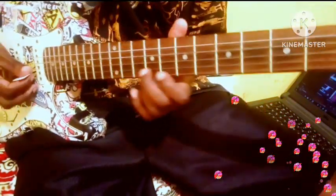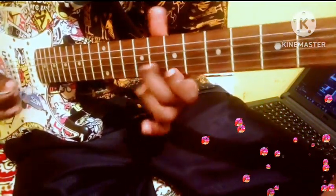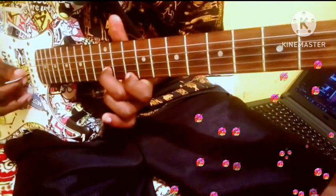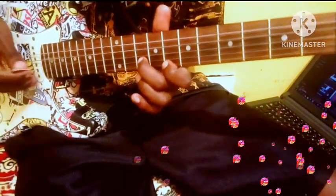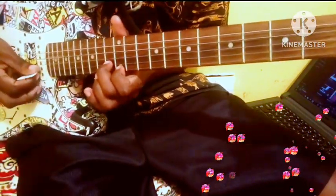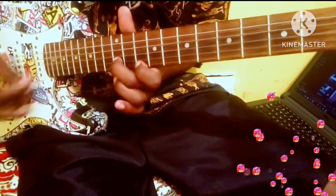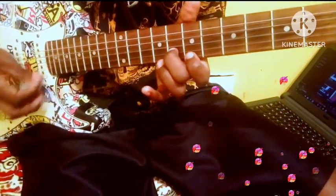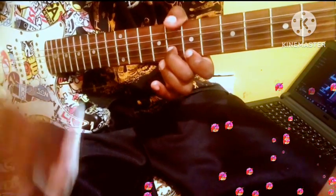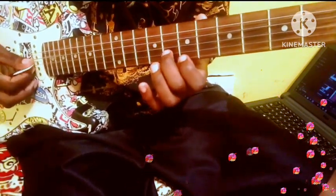Alright, so just watch the way I'm plucking and count how many times I'm plucking. Pluck 2-1 — plug the second string and the first string.